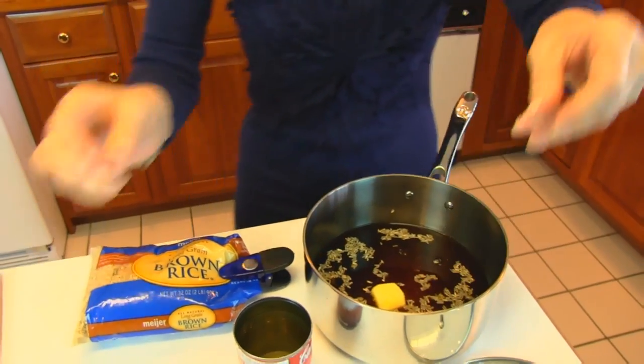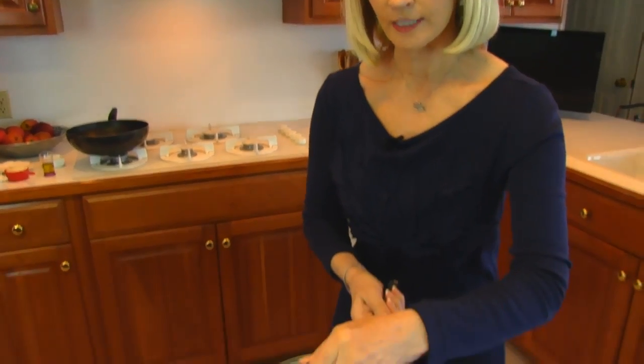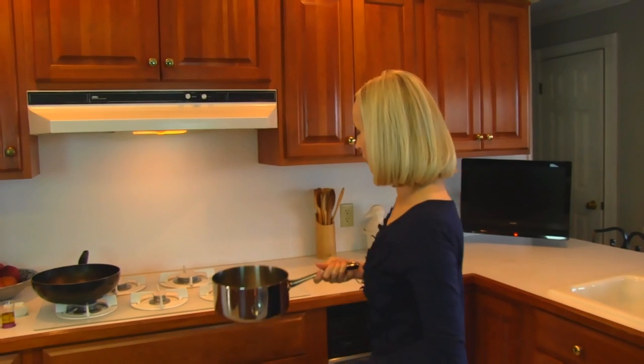We're not going to salt it because the broth itself is salty. One tablespoon of butter, and we're going to take this to the stove and bring it to a boil. When it comes to a boil, I'm going to put a lid that fits on top, and then it takes about 35 to 40 minutes — you don't lift the lid during that time. I will check it at the end of 40 minutes and it should be done.